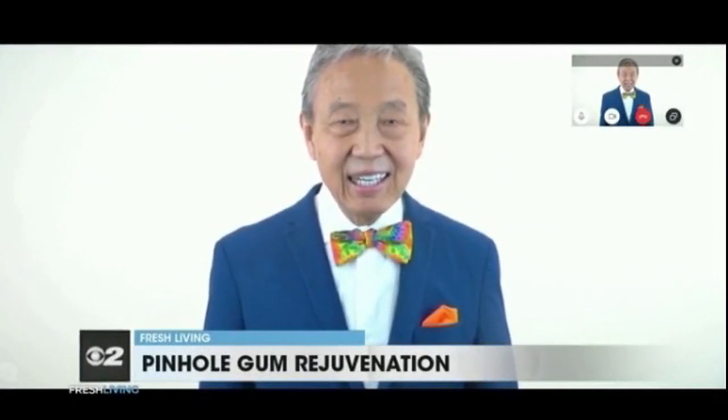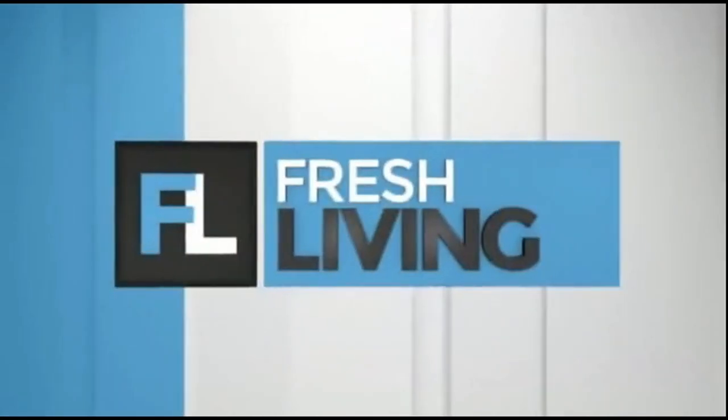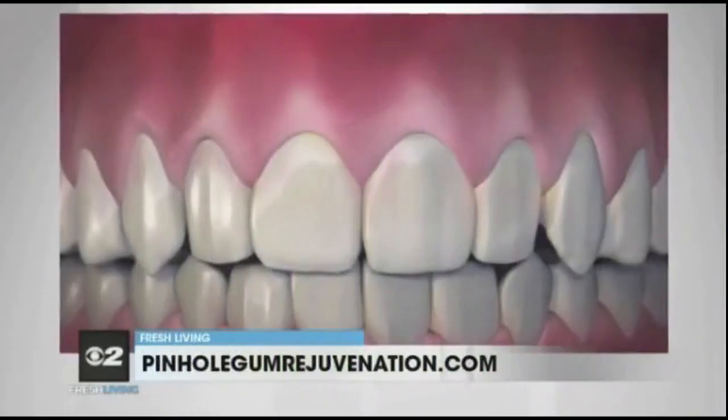Thanks for joining us today, Dr. Chow. Thank you for having me. Why should people care about receding gums? Receding gums are unattractive. They can also cause tooth sensitivity and may lead to other oral health issues. The aging process and health problems are also factors, but receding gums can affect anyone at any age, even younger people.